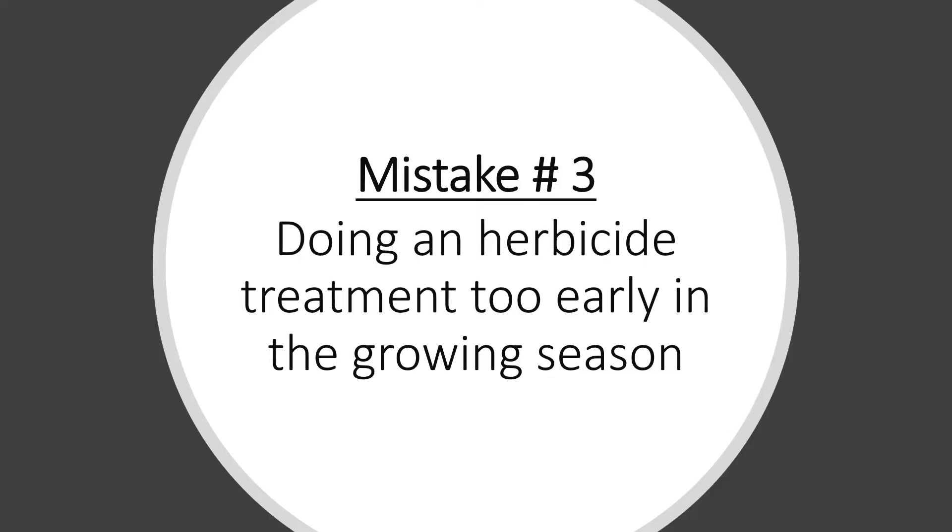The third mistake is one that people doing herbicide treatments make: doing their treatment too early in the growing season. This is a big problem. Many people are unfamiliar with knotweed, and when they learn they have some on their property, they want to deal with it immediately. Timing, however, is critical.